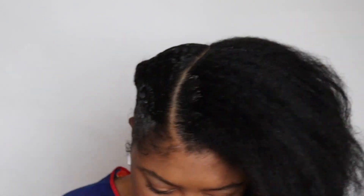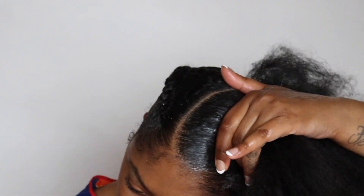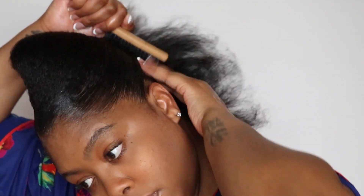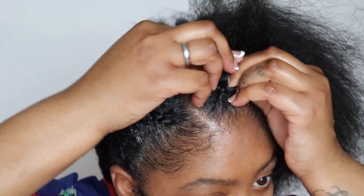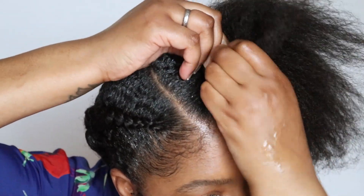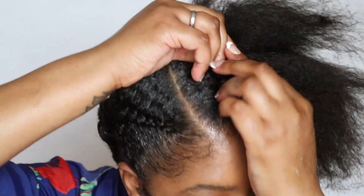Now we're moving on to the other side. Just like before we're going to add that edge control around the perimeter to get it as smooth as possible — don't worry if you miss some spots because we can fix it in the cleanup. After that I'm going to use my brush again to smooth it down as best as possible to get it ready for the cornrow. Now it's time to start our braid again using three pieces. If you know how to cornrow this is going to be easy. If you're still learning, still give it a try because practice makes perfect. I like to start with just my hair in the very beginning as an anchor, get it nice and neat looking.